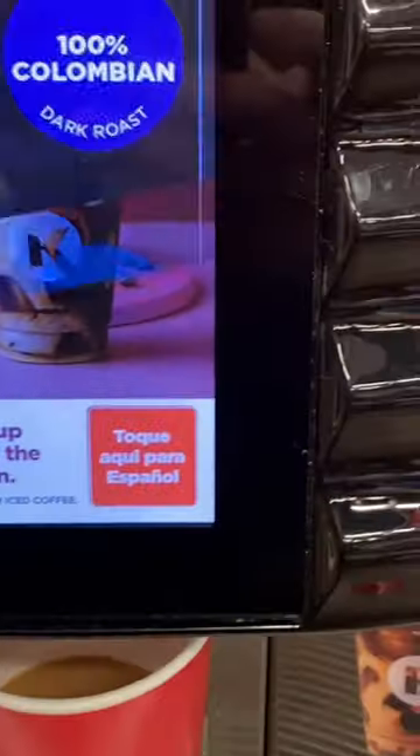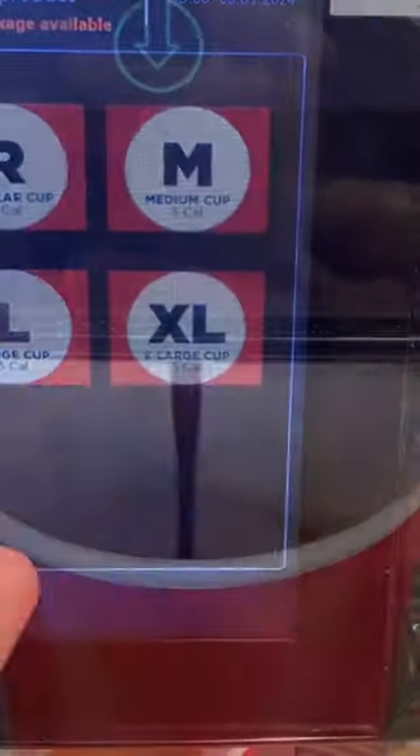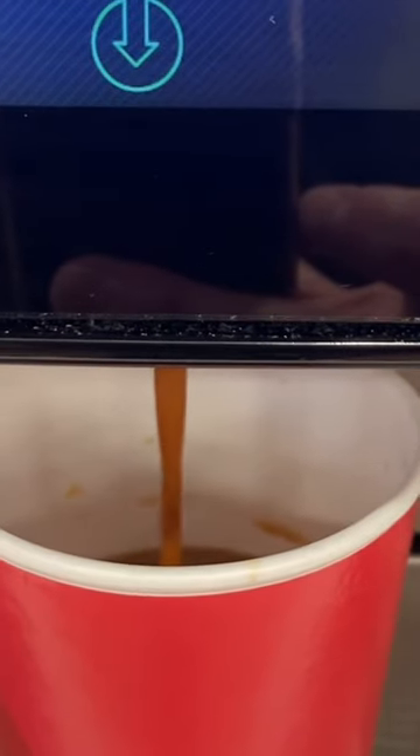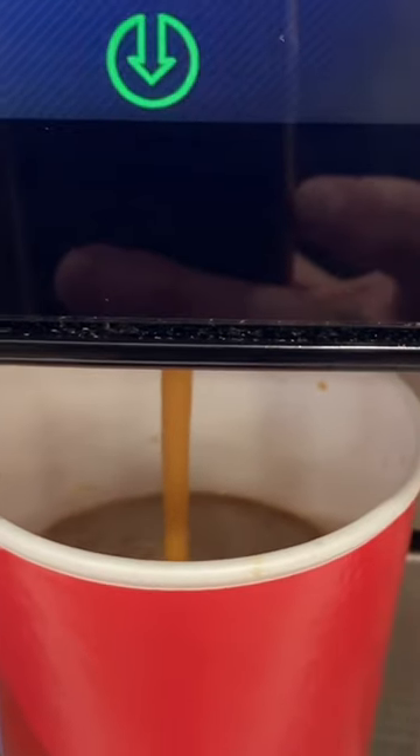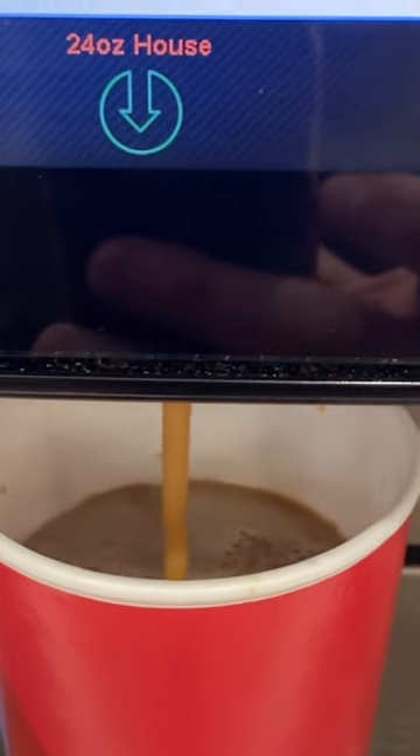Stop. So this is the trick. Now I'm going to run it again. Go back to house blend. We're going to make this coffee a lot better, but I'm not going to fill it up — it'll overflow. So we're going to stop it at just the right time.